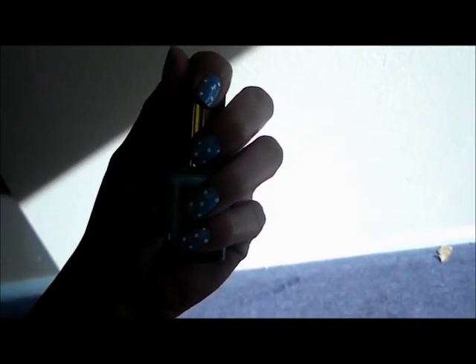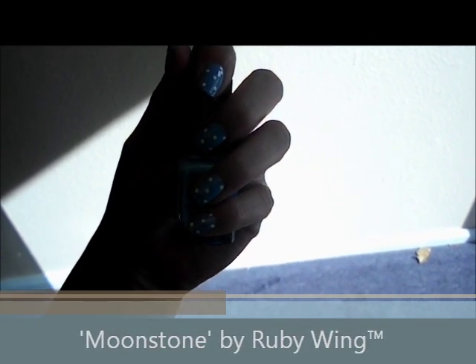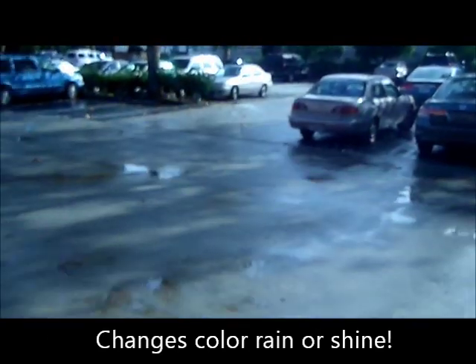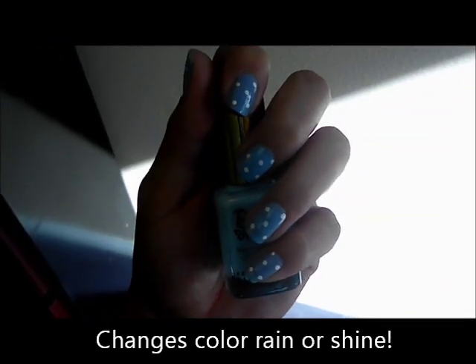I'm about to step outside right now so you guys can see the color change with the Moonstone by Ruby Wing with Solar Active Technology. If you can tell, it's a little bit cloudy outside — it just finished raining. The sun is barely starting to peak out. But I want you to see that even in these weather conditions, the color will change still.